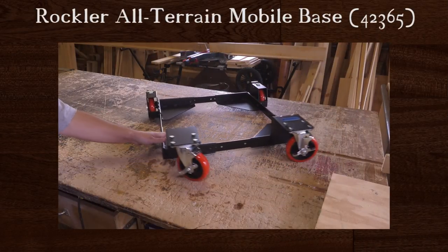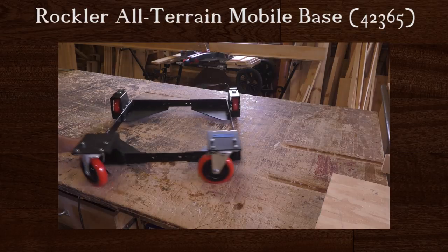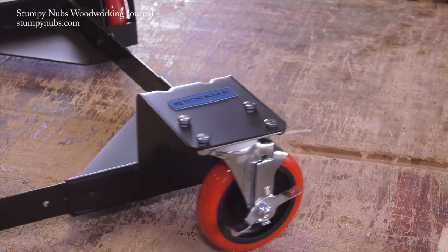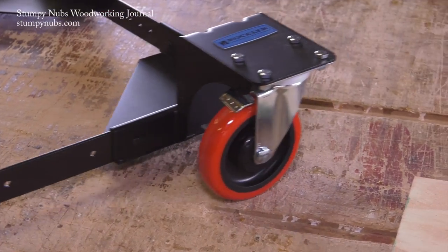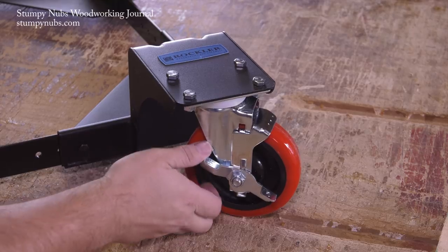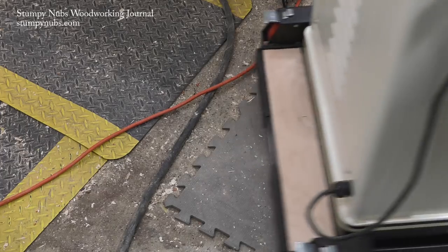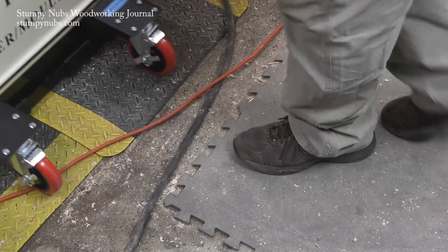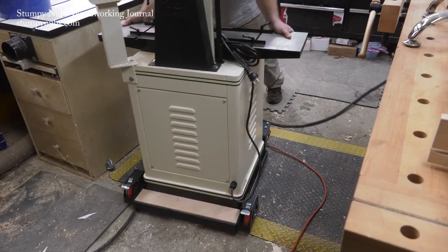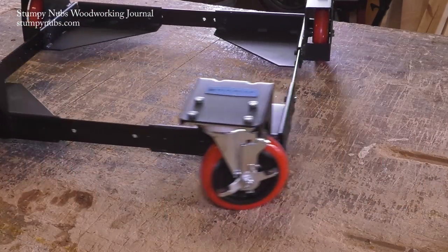I was really surprised when I first saw this mobile base. It's one of those things you look at and say, why aren't all mobile bases like this? What I'm referring to are the big five-inch casters. Most base wheels are only about half that size and they can't roll over much of anything, but with these big high-quality urethane casters I can roll over mats, wood shavings, even cords. I'm pretty sure I can roll over my foot, but the base alone weighs quite a bit, like all mobile bases should.